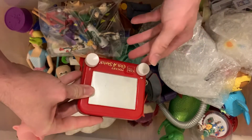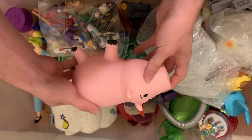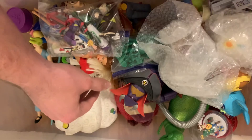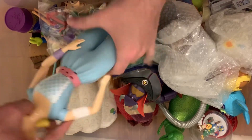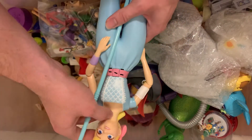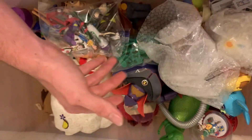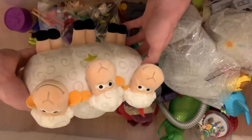Etch-a-sketch. Piggy bank Ham — no money. Bo Peep — this isn't the one with the cape, it's the regular first one that came out. And her sheep.